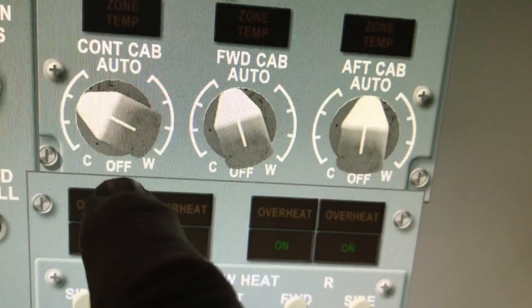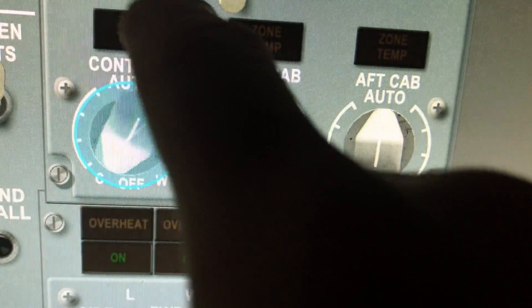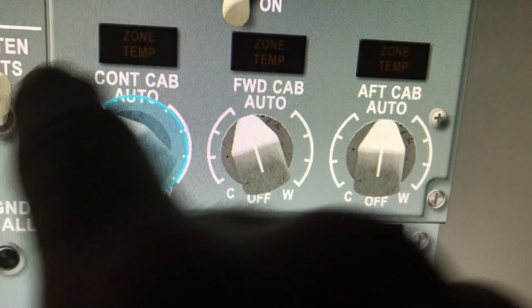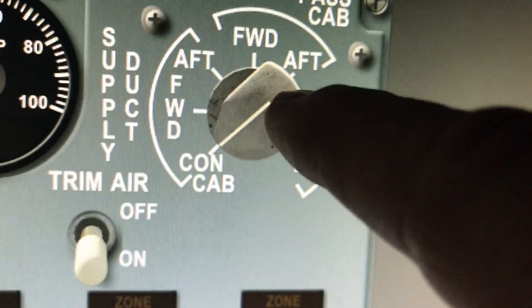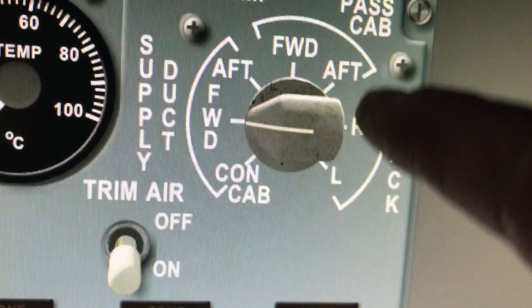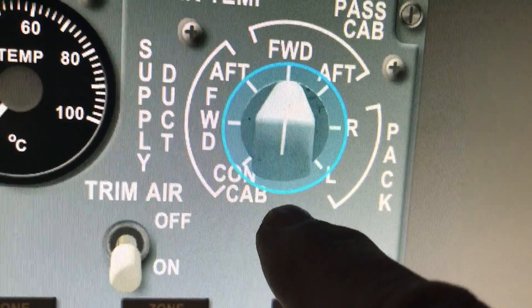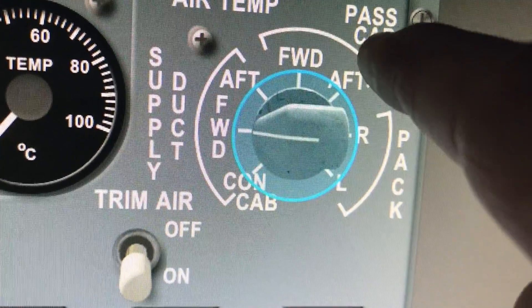Looking around here, there are a few knobs that are pure knobs, like the temperature control. You touch that and you can rotate it through an infinite number of positions — it's actually rotating the knob around until it reaches its limit. This other knob has a bunch of discrete positions, so I can touch the knob, get outside the control, and step all the way around to all the available positions.